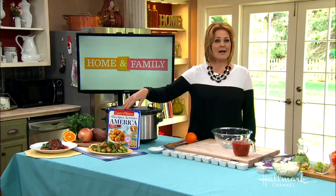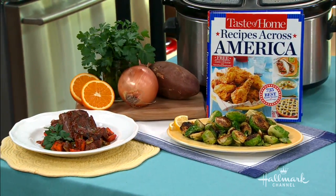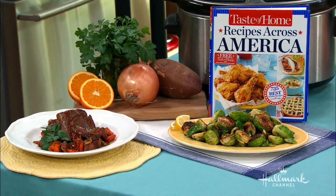This recipe is from Taste of Home Magazine, and we're going to be making slow-cooked Caribbean pot roast.